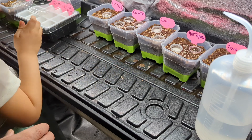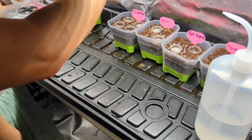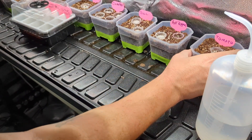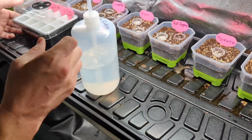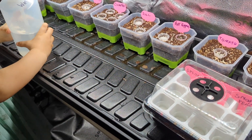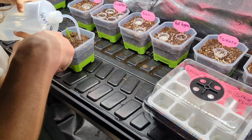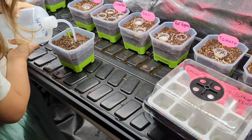That was our first transplant! Was that your first time you've ever transplanted? Did you like it? What do you got to do after a transplant? You gotta water it - water your transplant. Here, give us some water right there. I like this little bottle, it's pretty convenient.